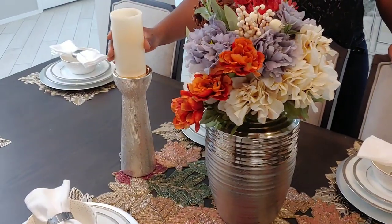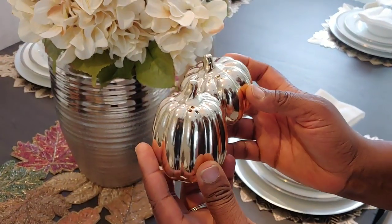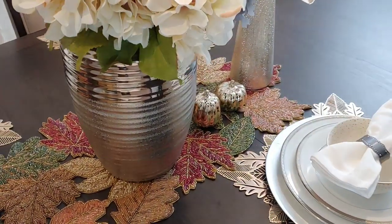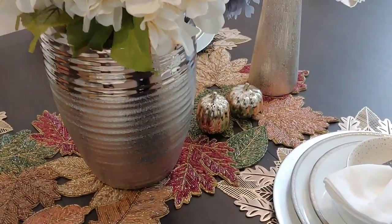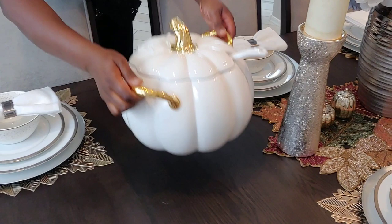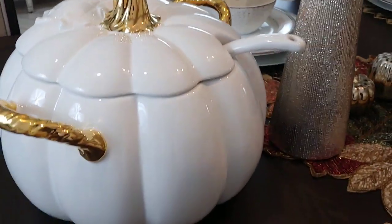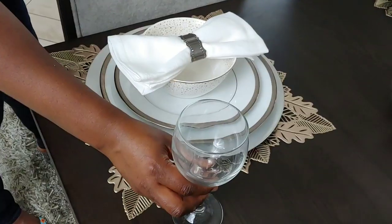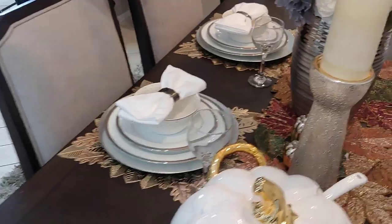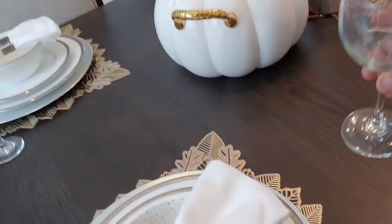These are actually salt and pepper shakers — I got them from Macy's, they are part of the Martha Stewart collection, and I just love them. I've had them for a few years and I love it. This soup tureen I got three years ago, just before we moved from Delaware to Arizona. I never used it — I actually just brought it out of the box, and I think it's going to be a great way to serve the soup.